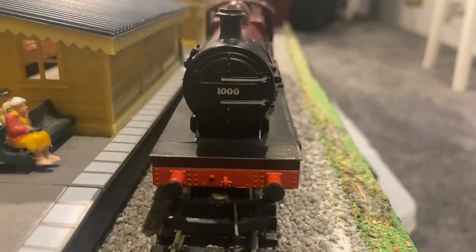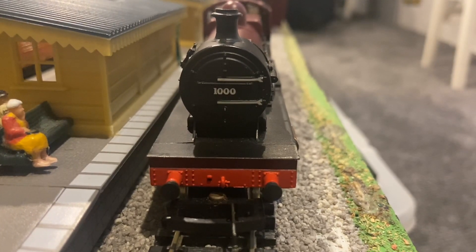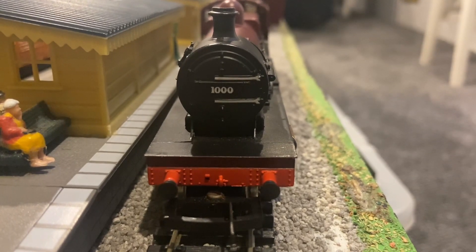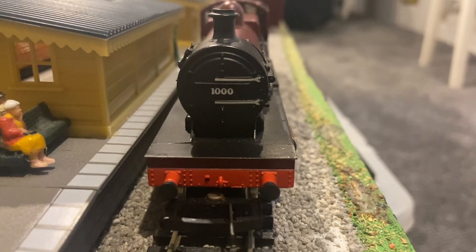The loco has the running number 1000 painted on the smoke box door, and it still looks rather good. The smoke box door hinges are painted as well. And because this loco is a Midlander, it does not have a smoke box dart.